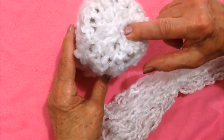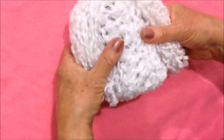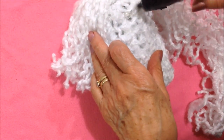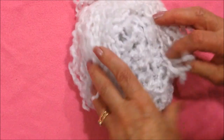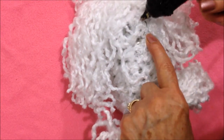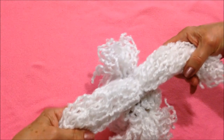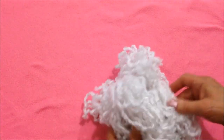Now I'm ready to start putting it together. Here on the top I'm going to take my longest section and glue it here on the top. Take a smaller section and glue it approximately here on the front. Then I'm going to turn it over and glue this section here on the back. So I've glued the long one on the top, the shorter one on the front, and another shorter one on the back.